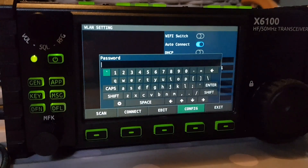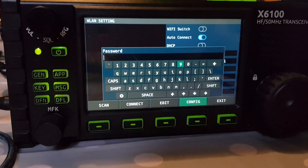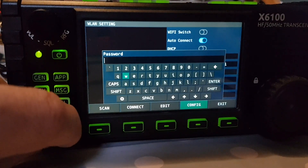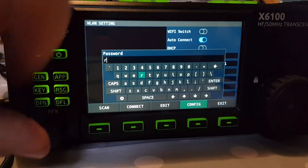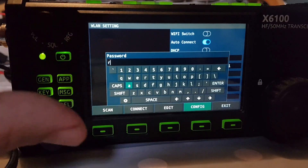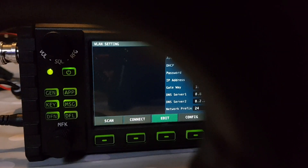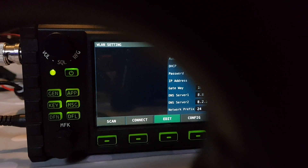Now we push edit and we get the keyboard and we can put in our password, which I shall do. We put the password in by turning the multi-function knob, like so — that's it, we're selecting it. I won't bore you with watching everything. At the end we've got the password in and we're going to click enter.